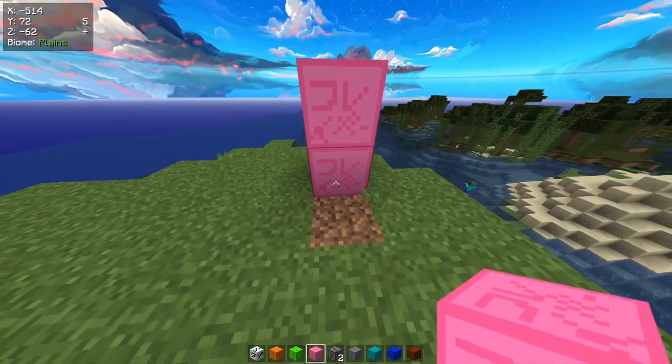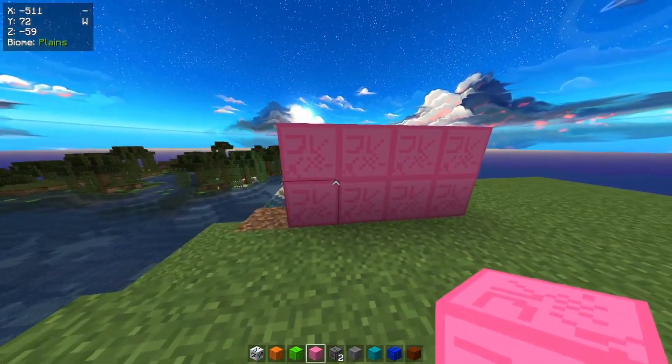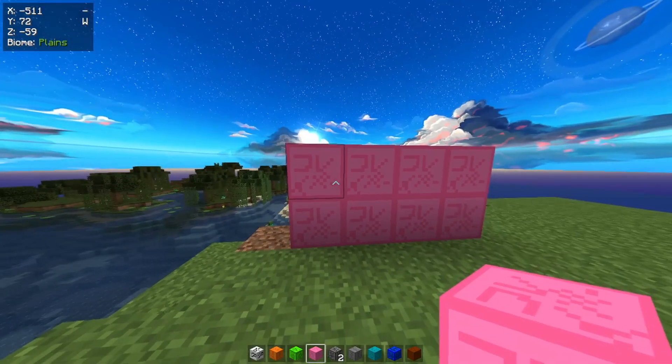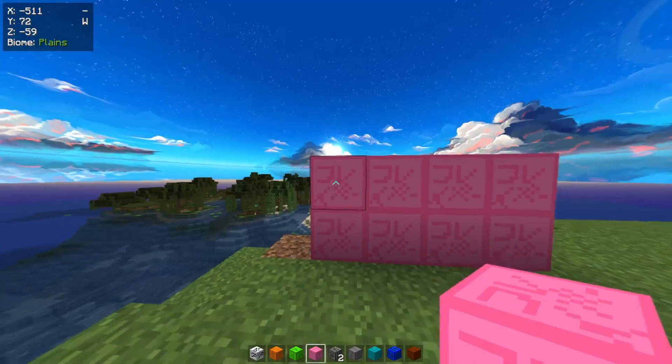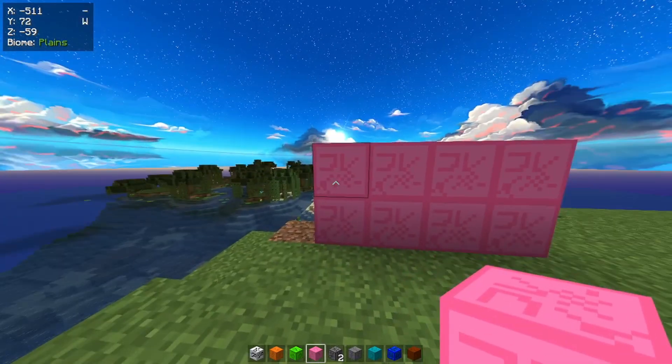Moving on, we got pink. Pink might not be the greatest, but it does say something. What does it say on this block that nobody understands? It is 'Slayer.' Let me explain why it's called Slayer.